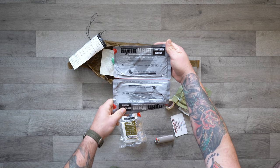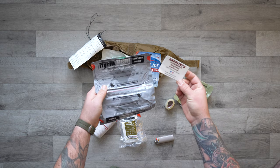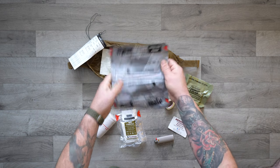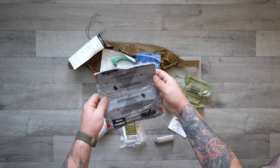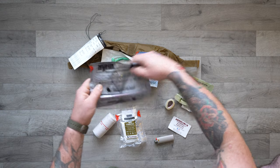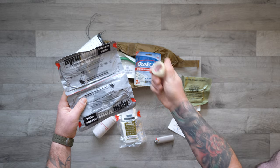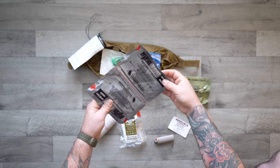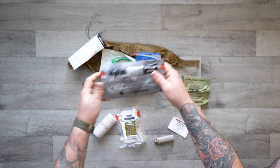We have two Hyfin chest seals. Like I was saying earlier about using a credit card — what's actually better is this packaging. Let's say you had somebody with a sucking chest wound with an exit wound: you'd stick one on the front and one on the back. And then if there were any other wounds — multiple wounds — you could use the packaging that these come in along with some tape. Duct tape or flex tape might actually be better. So you've got two chest seals for entry and exit wounds, and if you need more you can use the packaging as an improvised one with some tape.